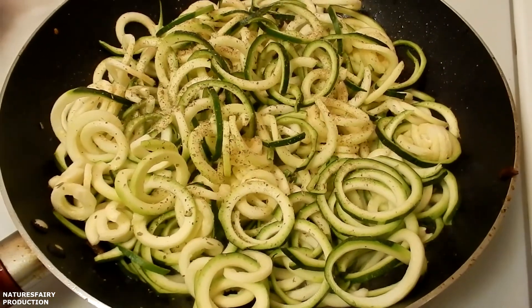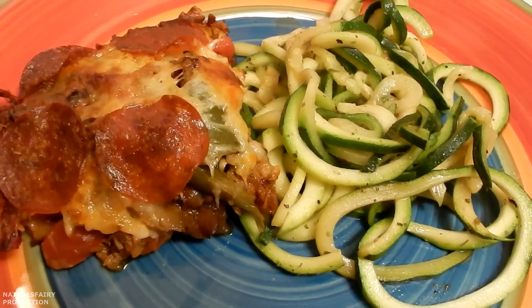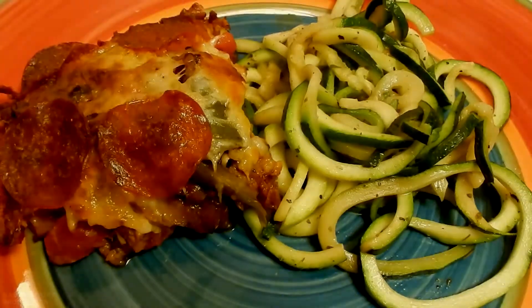I'm going to be serving zoodles with the casserole — I'll leave a link down below on how to make them. The casserole smells wonderful and tastes delicious. I hope you'll give this easy recipe a try.